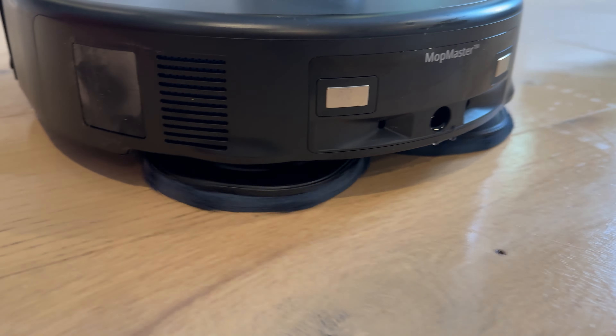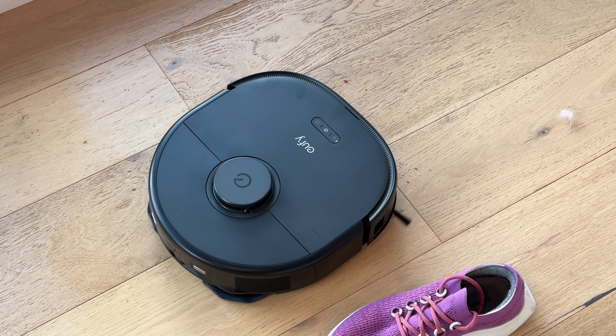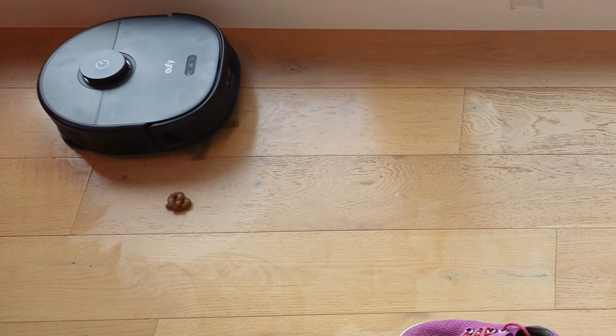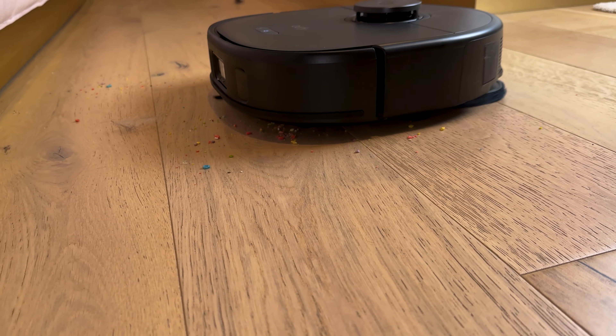It's got dual rotating mop pads, 8,000 pascals of suction, a detangling comb, and it's supposed to see over 100 obstacles and avoid them. Now, that all sounds good, but we need to test these claims, so links are down below. Let's start with suction and pickup.